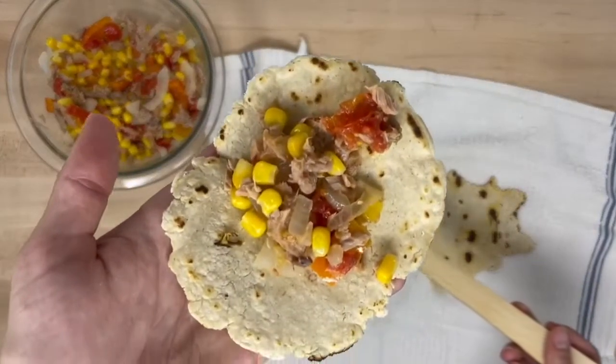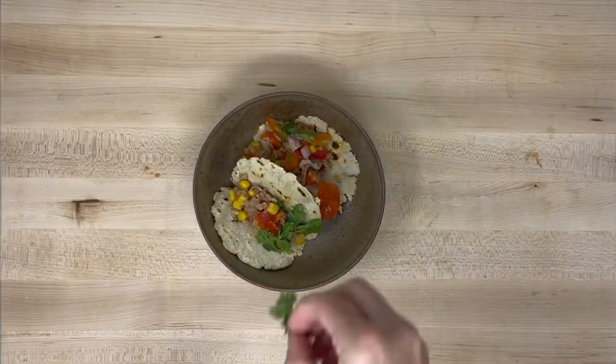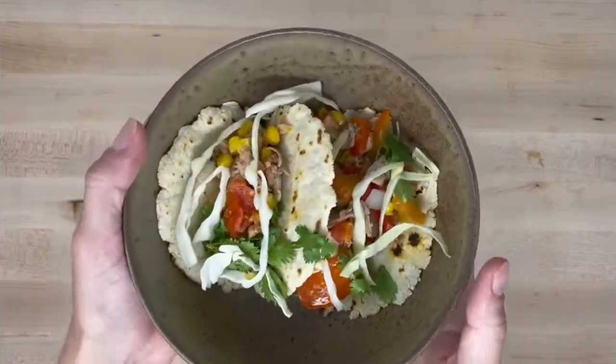Today we're making kidney-friendly tacos. This recipe is not only easy, but it uses the ingredients you probably already have and can be personalized in many ways. Follow along to see how.